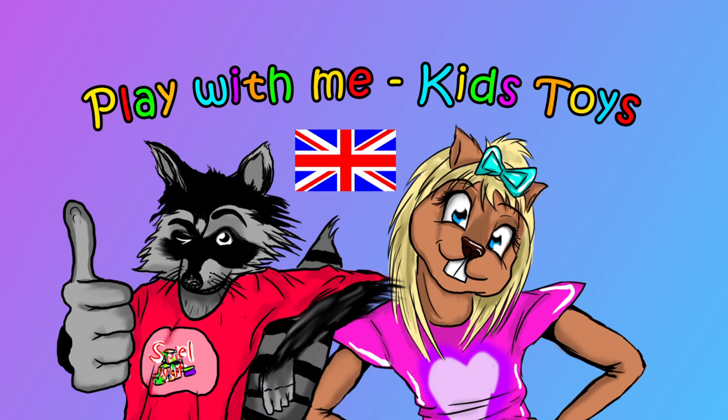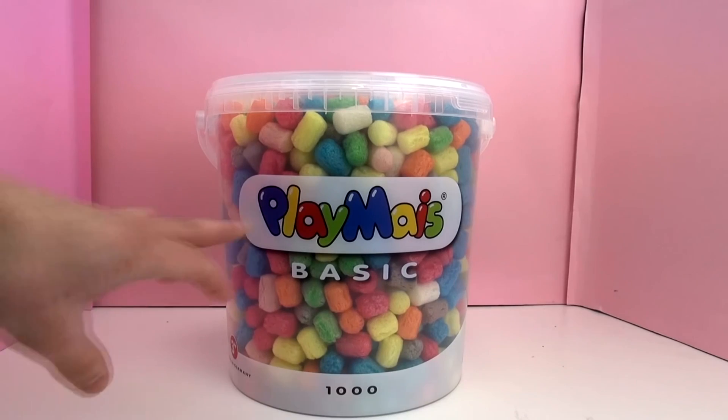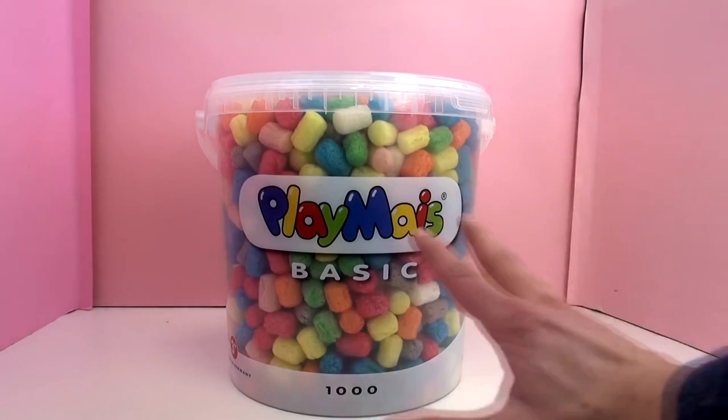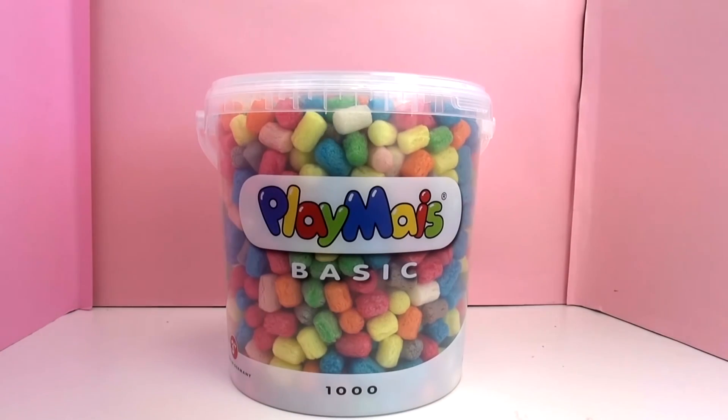Hello, welcome to the toys channel. I've got another video for you and we're going to talk about the Playmais basic bucket. It's got a thousand pieces in there — quite big, as you can see by comparison with my hand. You can do loads of stuff with it. It's from Germany and that's where you can get it, though you can probably get it online nowadays as well.